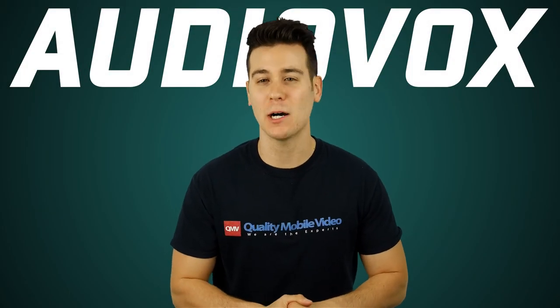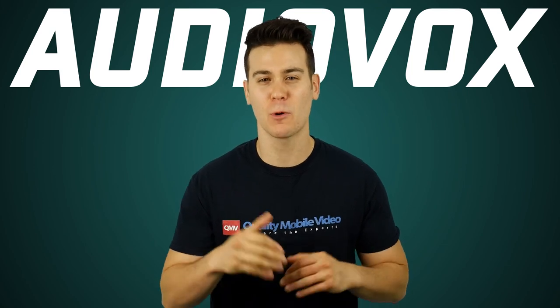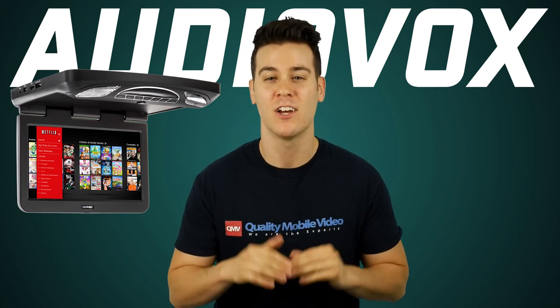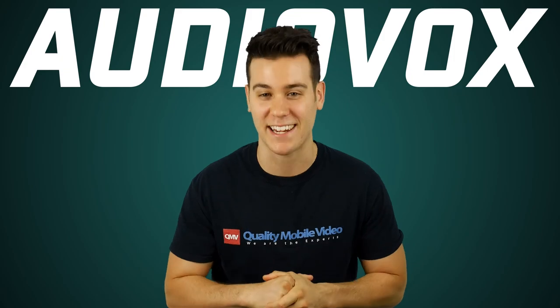Flip down monitors are insanely helpful for all you parents out there. I'm the youngest of 6 brothers — we were basically like a pack of wild wolves. I know my mom would have loved to have a flip down monitor in our old station wagon just to chill us out, but it was the 90s so they weren't around. That woman is a saint.